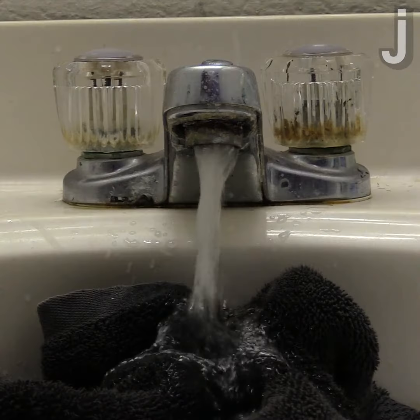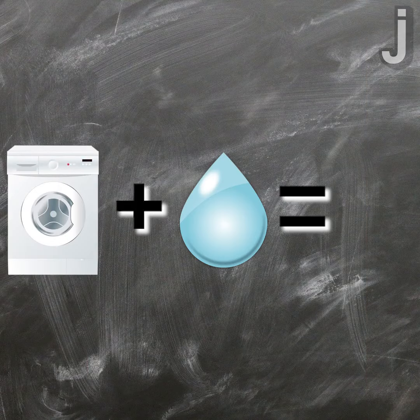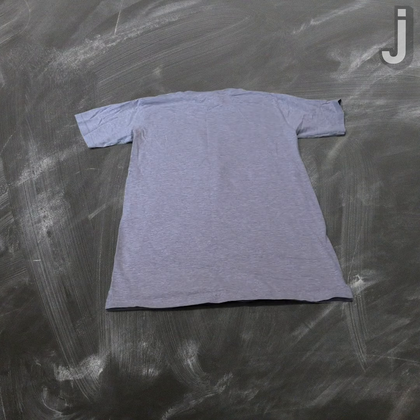So take a washcloth and soak it in water. Then throw the wet washcloth into the dryer with your wrinkled clothes. The heat from the dryer will turn the water in the washcloth into steam. The moisture from the steam, combined with the heat from the dryer, break the bonds inside the polymers, causing the fabric to loosen up and get rid of all the wrinkles.